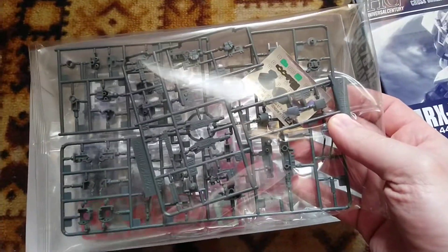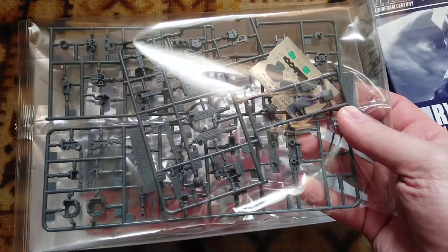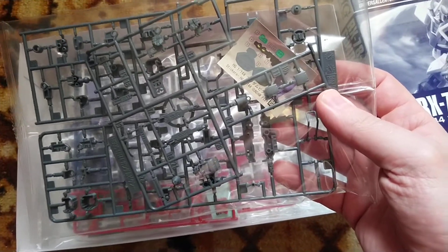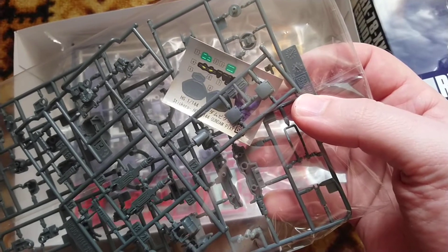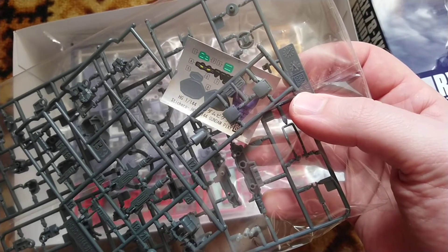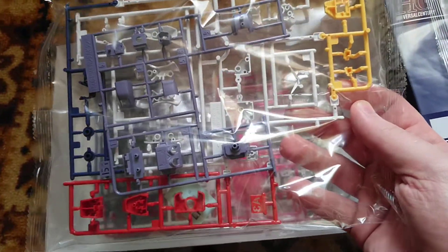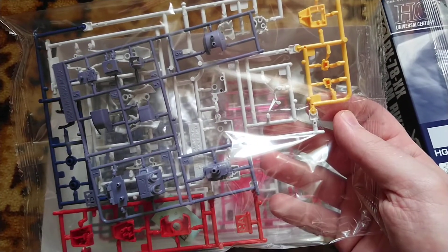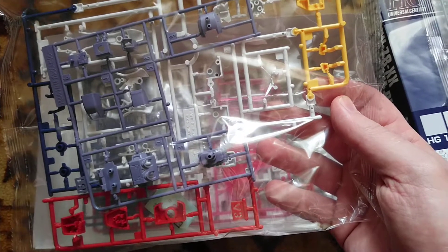We have a first bag with parts — gray inner frame parts, half frame, whatever it is. A few stickers which I don't see a reason to use, probably only for the camera. We also have multicolored sprues: red, yellow, purple, and white. Everything looks nice and very nicely color separated.